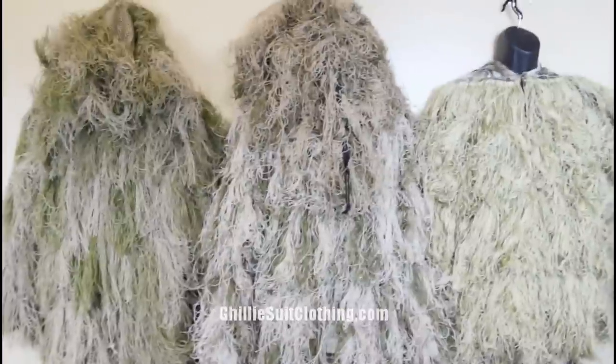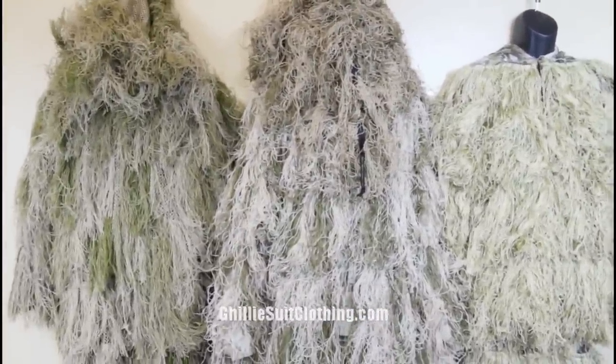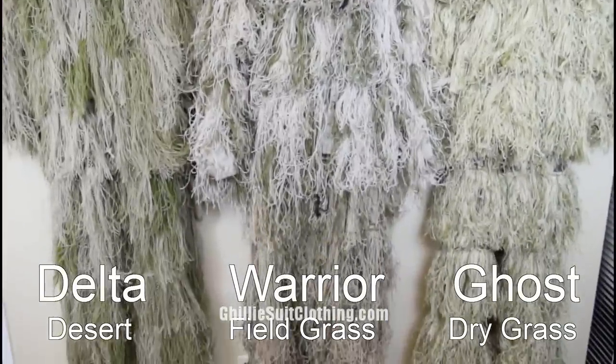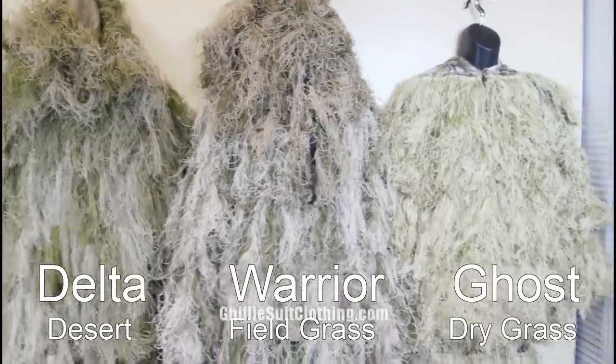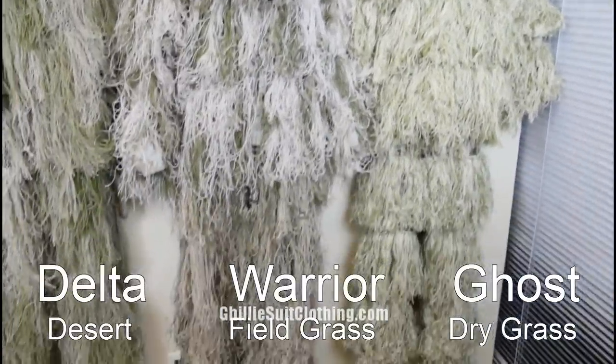The one on the left is the Delta ghillie suit in desert. The one in the middle is the Warrior ghillie suit in field grass, and the one on the right is the Ghost ghillie suit in dry grass.